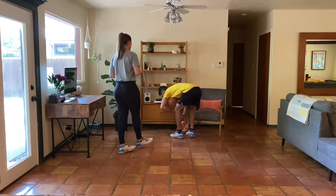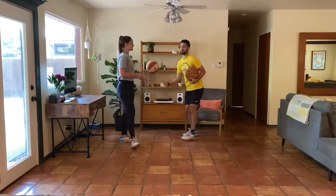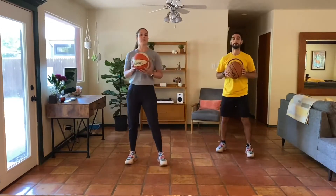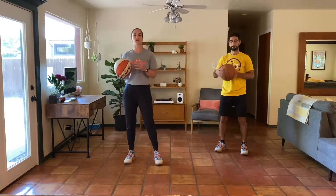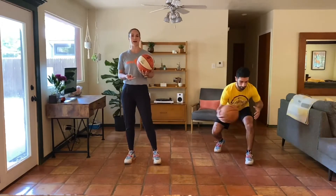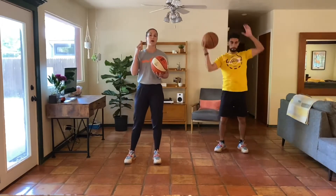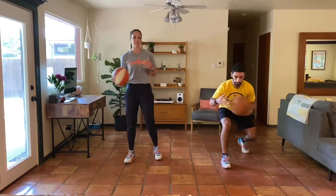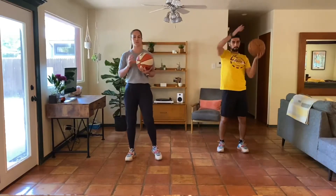We're going to go ahead and grab our basketball if we have one. Of course, if you don't, you guys can still continue to move with us. This first move, we'll be going for about a minute. We're going to go both directions around our hips, choose one leg and go both directions around the leg, then both directions around our head. On the next round, we'll go hips, opposite leg, and head. So again, for about a minute, both directions in each position.